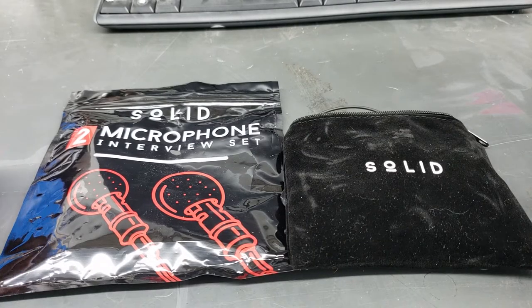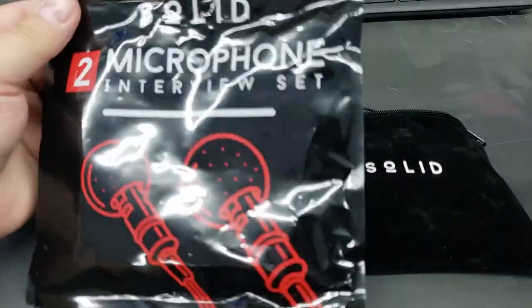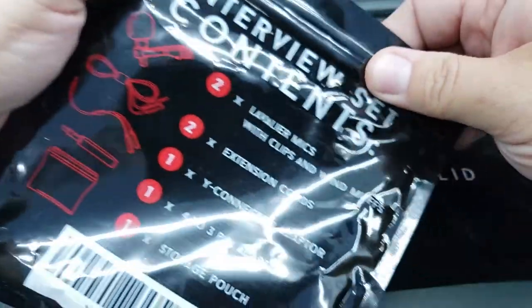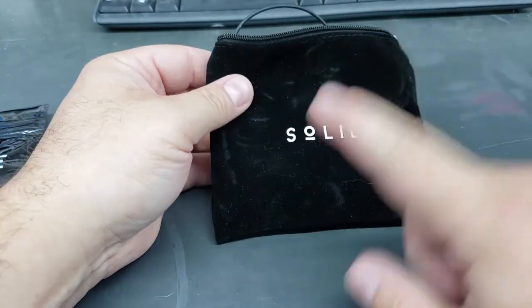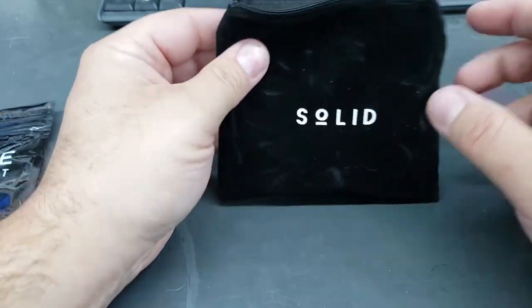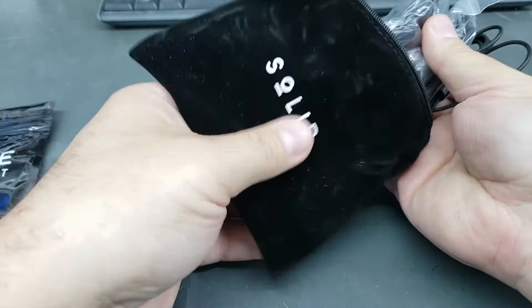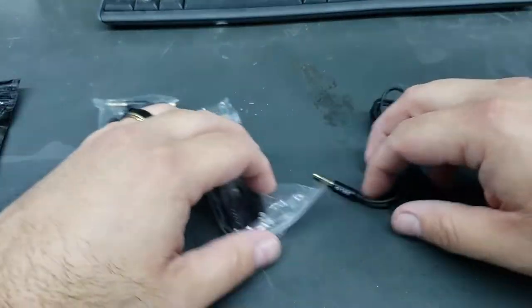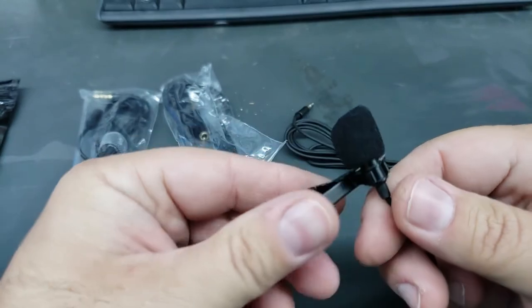We'll do this next part in a little bit of an unboxing style. It comes in this very simple little plastic case, just like this. Not much to it, but it's like a Ziploc baggie, so that's kind of nice. It comes with a very nice solid carrying bag. Keep in mind that I'm wearing one of the lavalier microphones right now as I speak, so one of them is not in the package. Here's the other one — it's just like what I'm wearing.